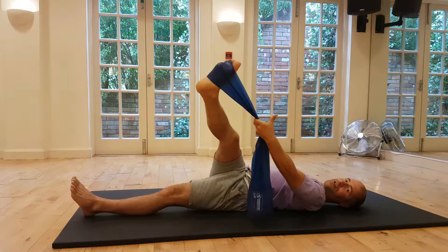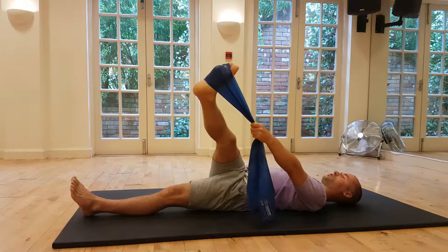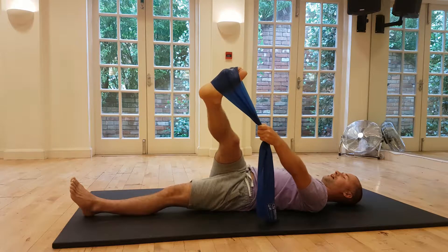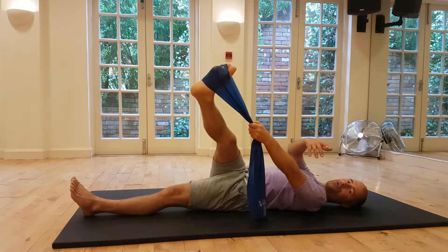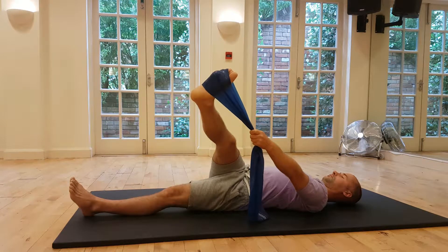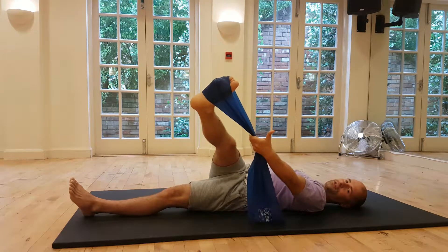Take big breaths into this more static stretch. Take a deep breath in, and when you breathe out, try to let go — naturally let go of your breath and try to let go of the muscle as well. I'll often recommend holding static stretches for maybe five to seven big deep breaths.